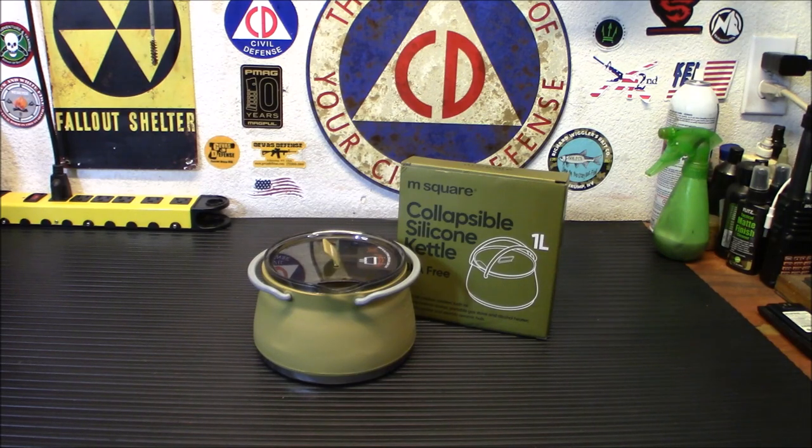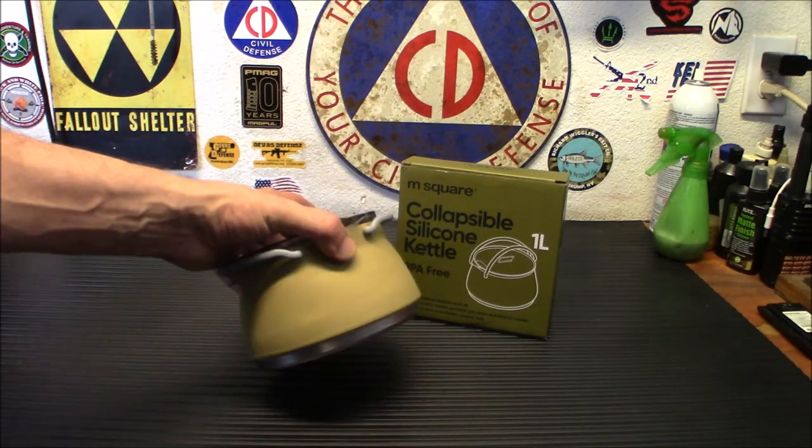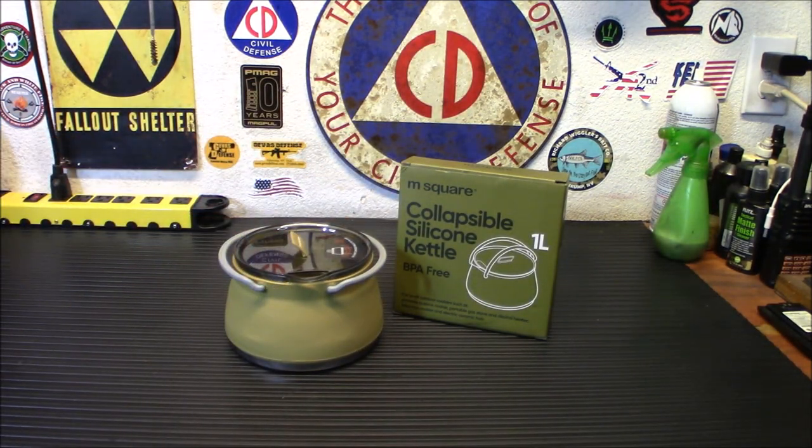The lid is made of food-grade safe PP plastic. The handles are nylon. The body is platinum-vulcanized silicone. The bottom is 304 stainless steel. The color they say is earth yellow — I'm going to call that green. You guys may see it as yellow; it might be the box giving off a green tint.